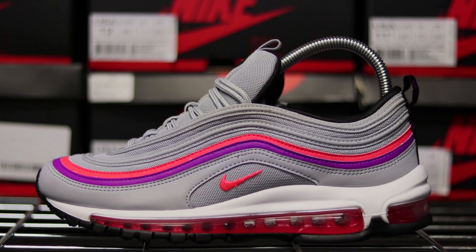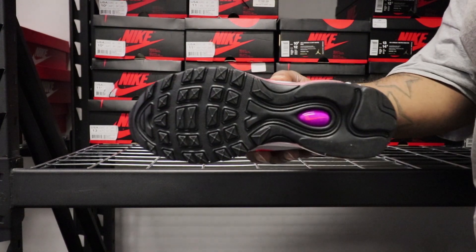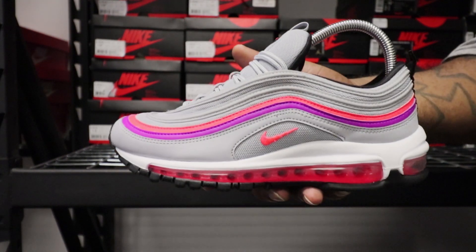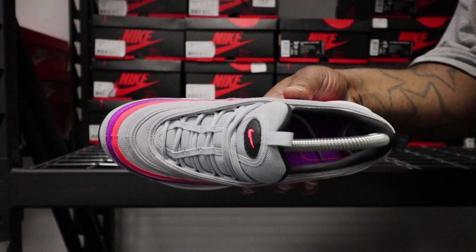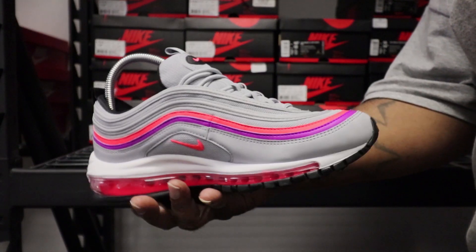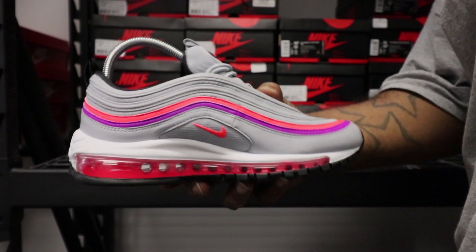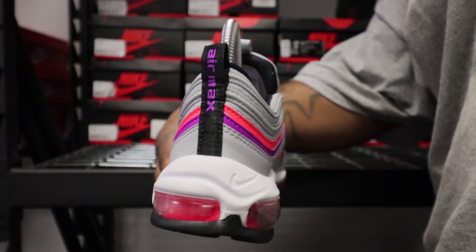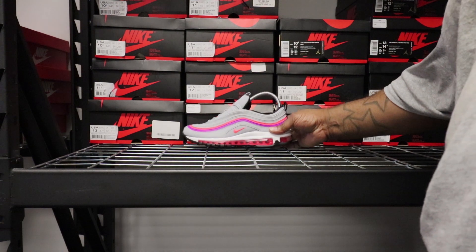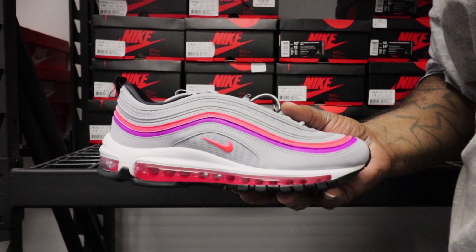Looking at the shoe, on the outside you got the mesh going all around, the layers, you got the purple, the vivid pink on the bottom, that black sole with just a little hit of that vivid purple. It's a pretty plain shoe but it's a clean shoe at the same time. On the medial side, same thing — pretty plain, not much to talk about. On the back you got the black pull tab with your vivid purple Air Max branding — it's dope. Looking at the other shoe, they look pretty much the same.